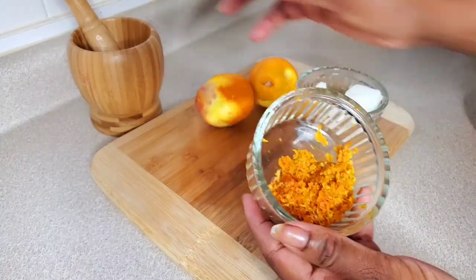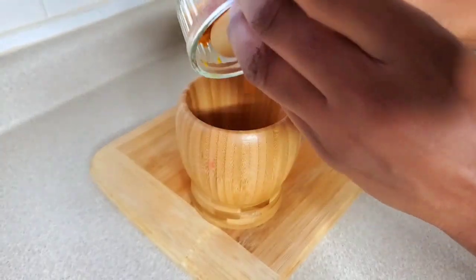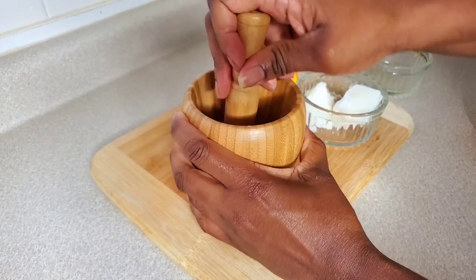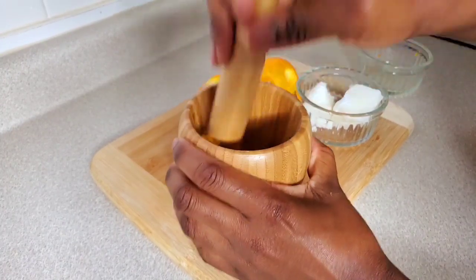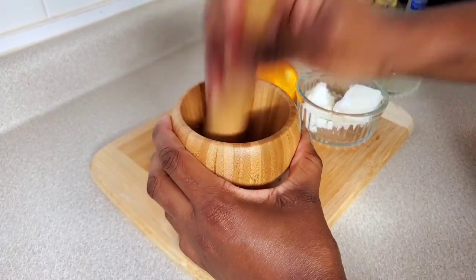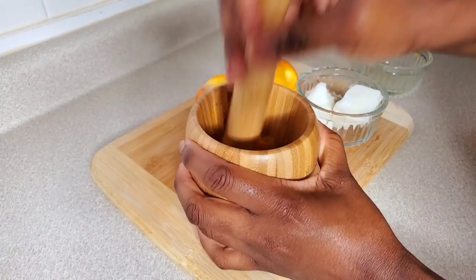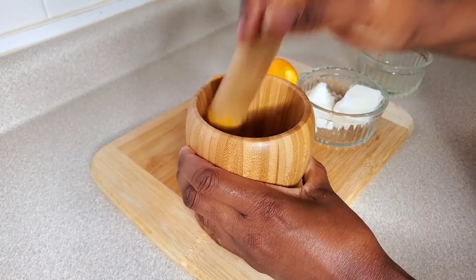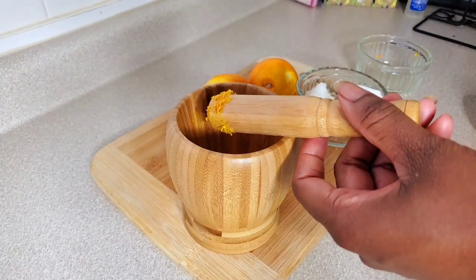I'm going to put the grated orange peel into the mortar just to press it some more, so that when it goes into the oil I'll have more of the nutrients going into the oil. Just press it in — and that's how it's looking. Then we're going to scoop this out.